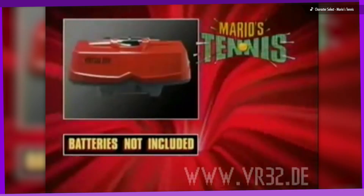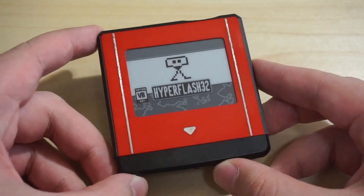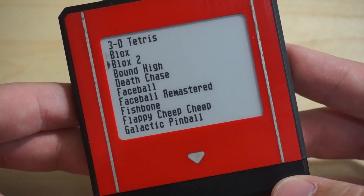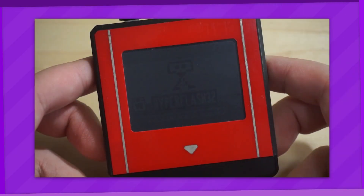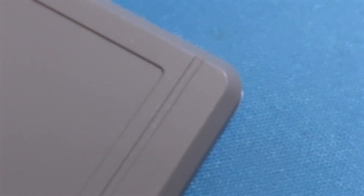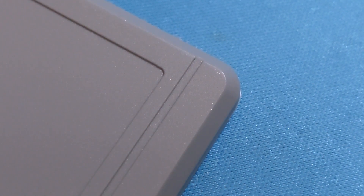Looks like today we're going back to the Virtual Boy yet again. Last time I took a look at the Hyper Flash 32, a pretty ambitious flashcard with a built-in E-Ink display for selecting games. I definitely recommend checking that video out first — I'm honestly kinda proud of how it turned out, but also because I'll definitely be referencing it quite a bit later on. Today's video is going to be about a flashcard as well, and even though it's less flashy than the likes of the Hyper Flash, I still think it's worth a look at.